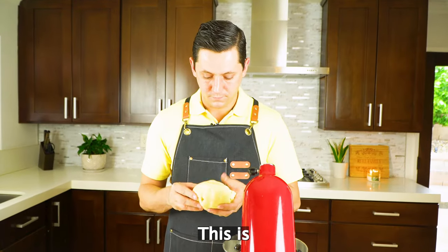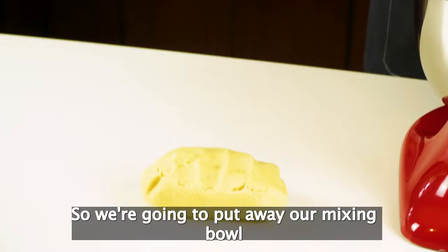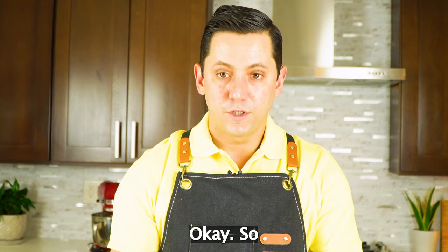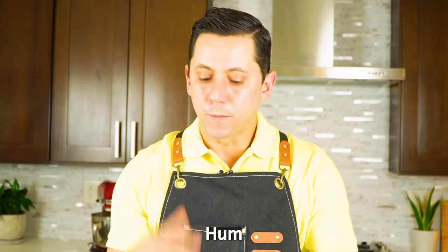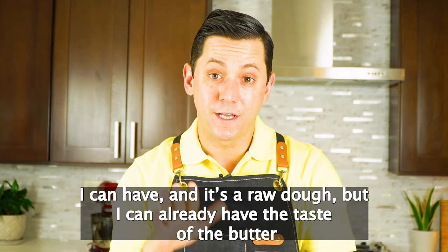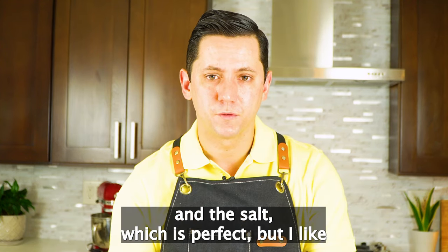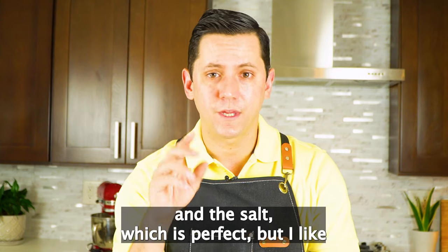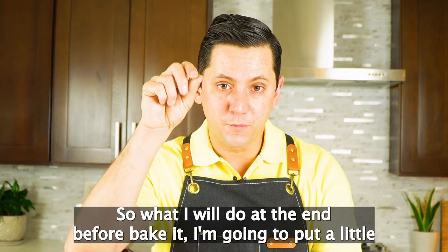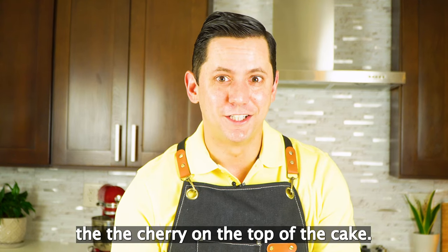This is how the dough looks like at the end. You see this dough — it's really buttery. I can already have the taste of the butter and the salt, which is perfect. But I like those shortbreads with a little bit more salt, so what I will do at the end, before baking, is put a little bit of fleur de sel. And that's going to be the cherry on top of the cake.